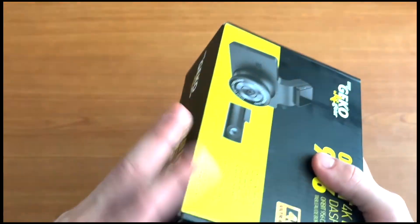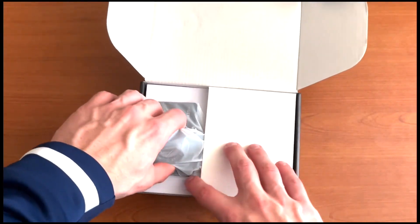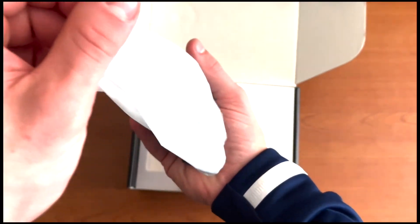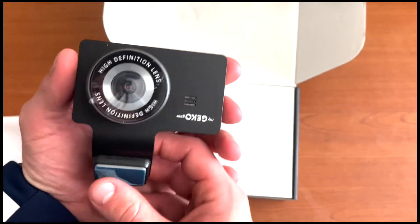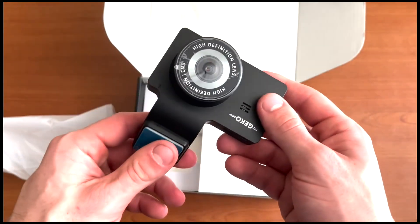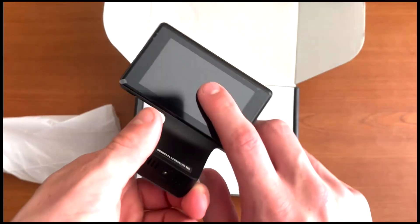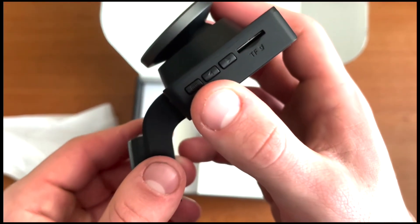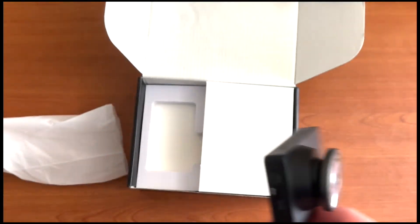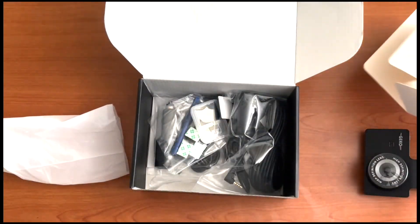Let's go ahead and get into the unboxing. Opening up the box, the first thing I see is the camera itself. I'll go ahead and pull this out — it comes in plastic wrapping. Here's what it looks like: this is the adhesive part that you stick to your windshield. It has a pretty big lens, fits in the palm of my hand, it's a touchscreen device, and has some buttons on the side.